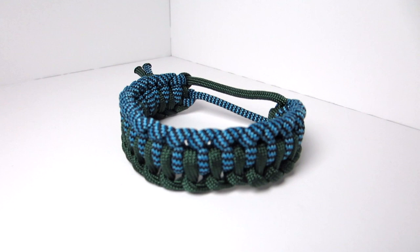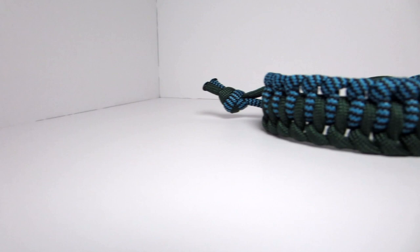Hey guys, what's up? It's UniformWire and today we have another paracord bracelet tutorial. This is an original design, but if you have seen it before, let me know in the comments because it is a pretty basic concept, so I wouldn't be surprised if it's been done before. For now, I'm going to name this the Earth and Sky Paracord Bracelet — basically just because the colors I chose happen to be green and blue.